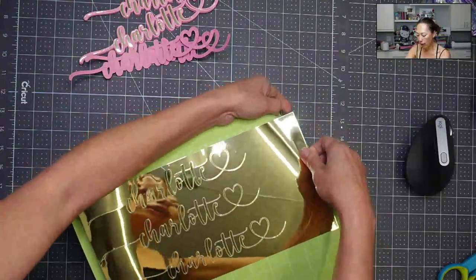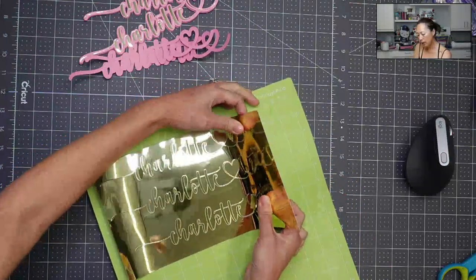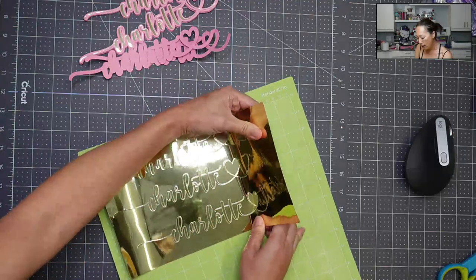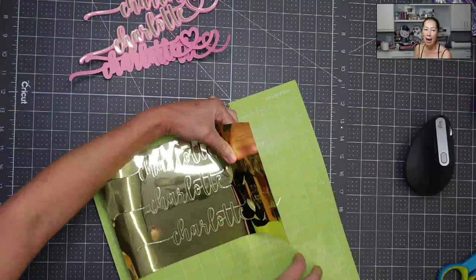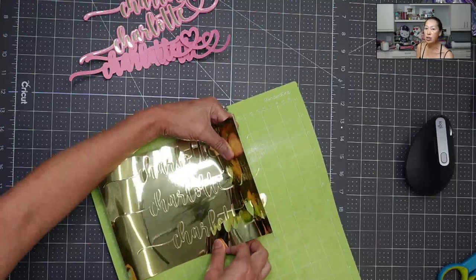Normally I just wouldn't do this because it's risky. It's risky that you mess up during the actual cut. If your blade's not ready to go, sharp and clean, and your mat's not sticky and you didn't use the brayer, you're going to run into issues.